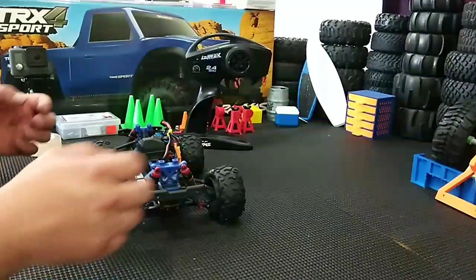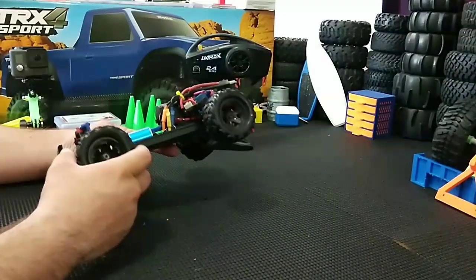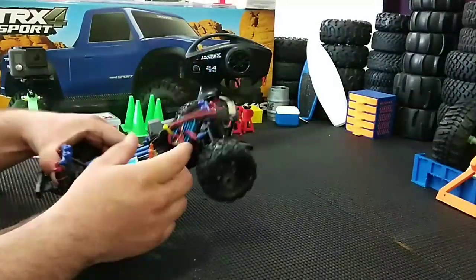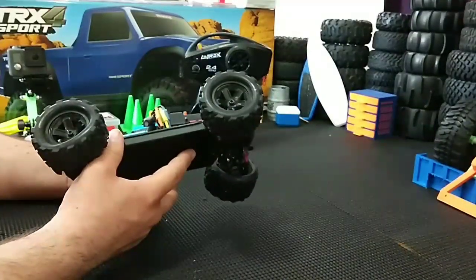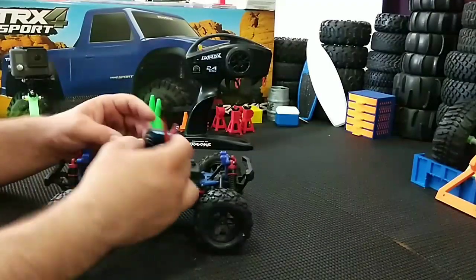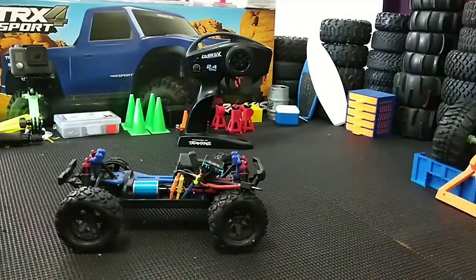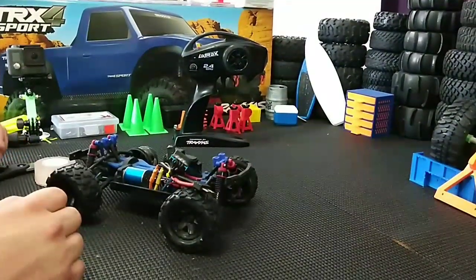Hey YouTube, this is my Traxxas Teton. I found it in one of my kids' toy boxes the other day - I let him play with it and it's been years since I played with it. It actually has a brushless motor. I believe I bought it off eBay for like 30 or 40 bucks, so it's a pretty good deal. It still works, of course the sticky tape came off so I just gotta reapply some more sticky tape.